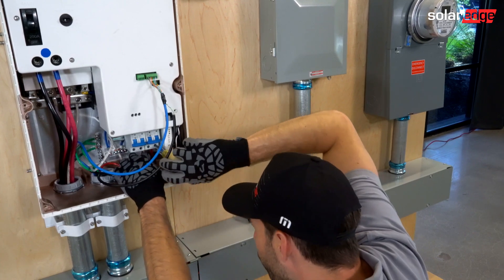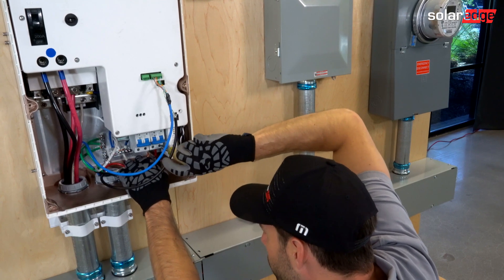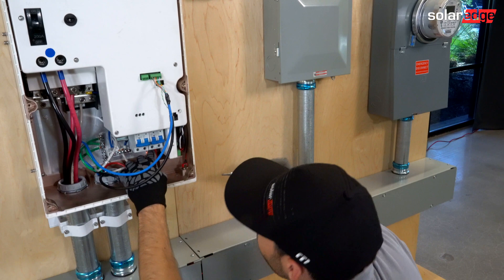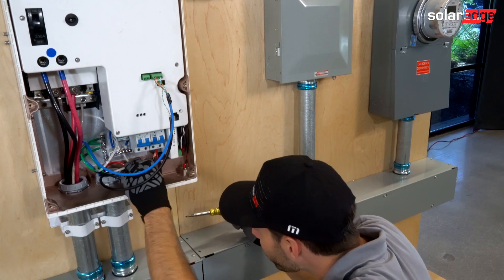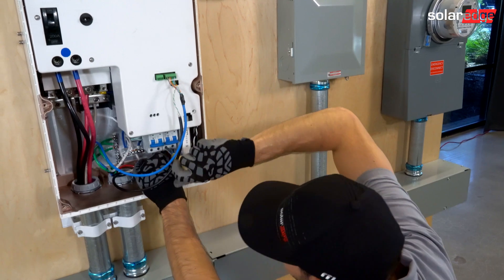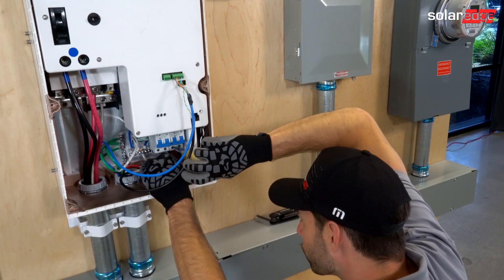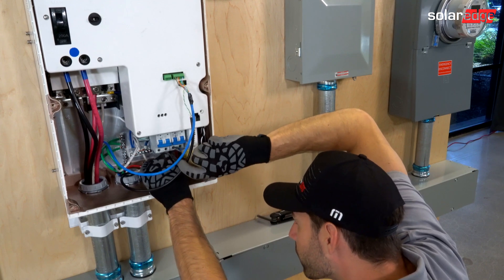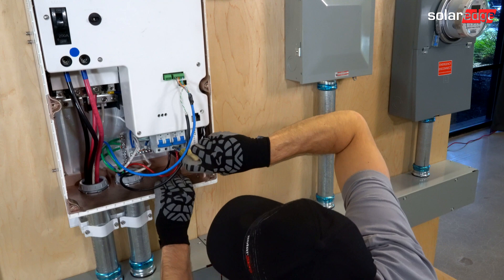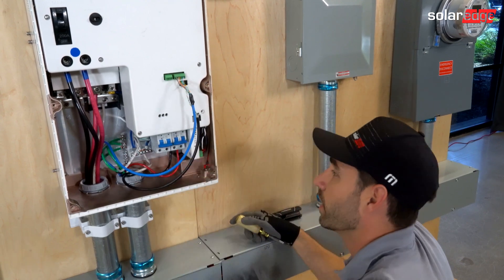I'm landing on a 40 amp breaker here. This works out for a 7600 inverter or smaller. Now, if you have a 7600 inverter that can do 10 kilowatts in backup, you'll need to go to a 63 amp breaker. As well as if you have a 10 kilowatt or an 11.4 kilowatt inverter, you need to go up to a 63 amp breaker, and you can get these at your distributor.